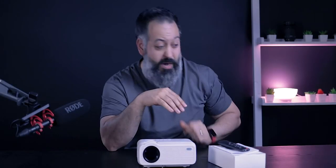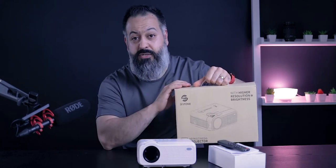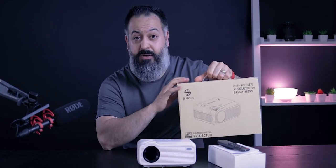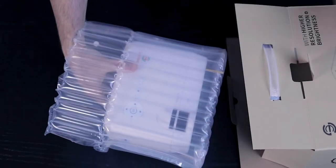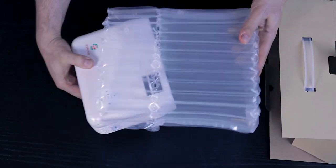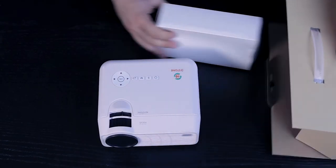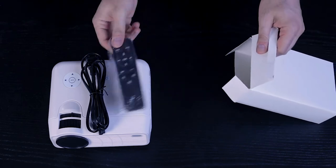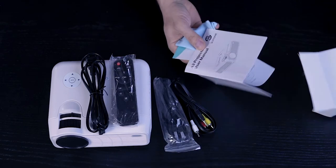The unboxing experience is fairly straightforward. The box has a pretty cool handle so you can comfortably carry it around or for storage. When you open the box you're presented with the projector itself, nicely wrapped and protected, and then an accessory box inside containing all necessary cables — an HDMI cable, power cable, owner's manual, and remote control.